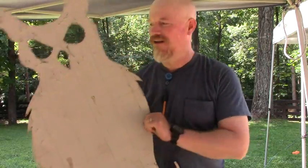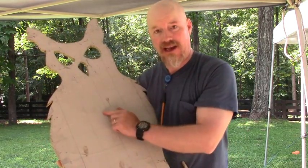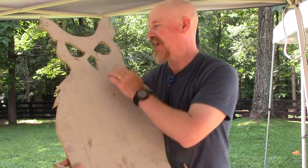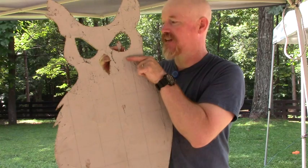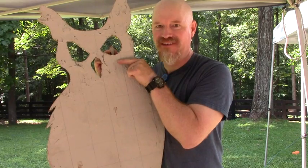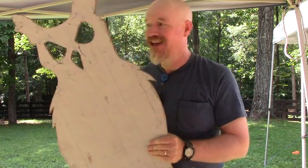Here we are with our owl all cut out — hopefully terrifying to squirrels and crows. We're going to sand and file off some of the rough edges and we're going to be painting it black. One last thing we're going to do is take some of these scrap pieces of wood, cut them into a round shape for eyes, and mount them with wire behind the eye gaps. When you mount that behind there, it gives a little 3D perspective so that as you move and look at this cut-out, it'll make it look like the eyes are following you — hopefully an extra bit of fear for the squirrels and our other garden raiders.